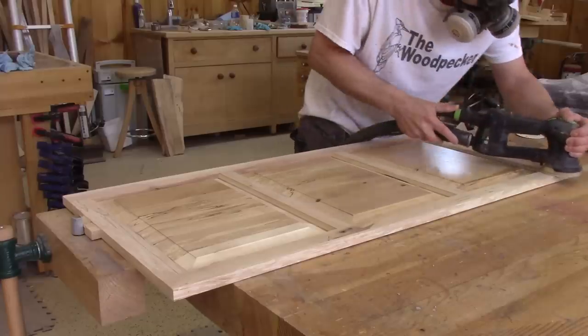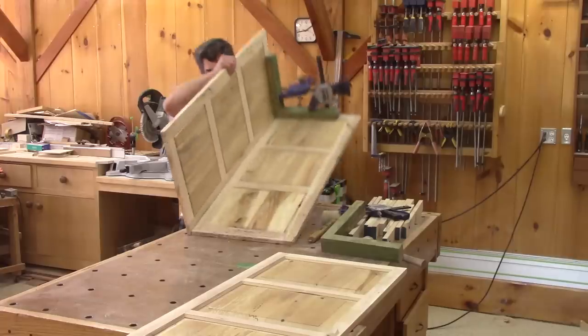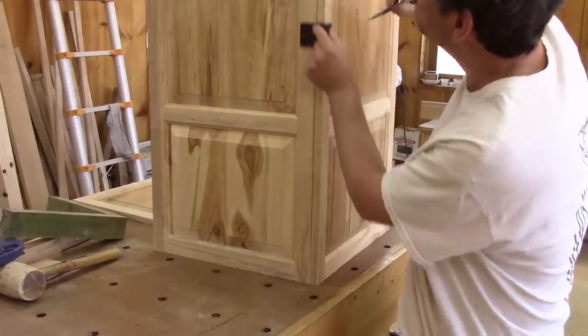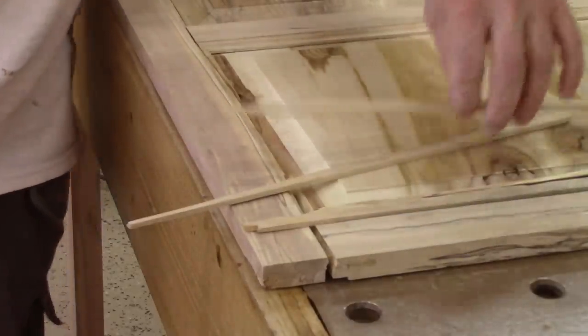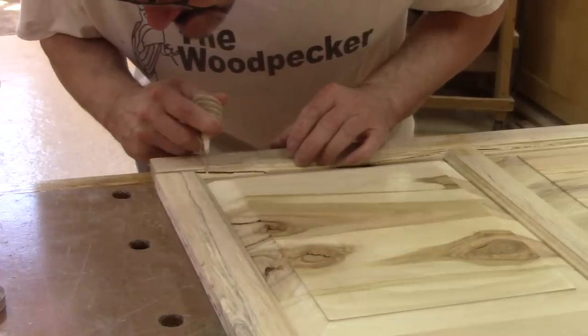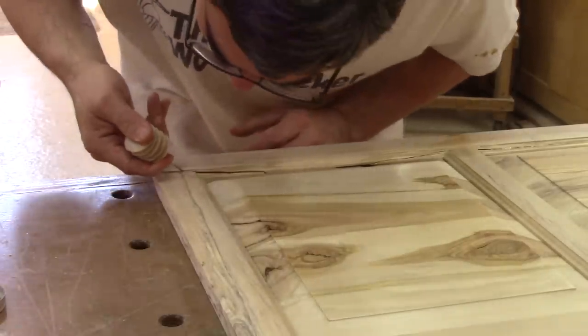Now I can mark the location for some domino mortises. I would gladly drill them, but I drop the back panel on the floor. I swore like a sailor, and it wasn't even funny. But I still need to repair this.